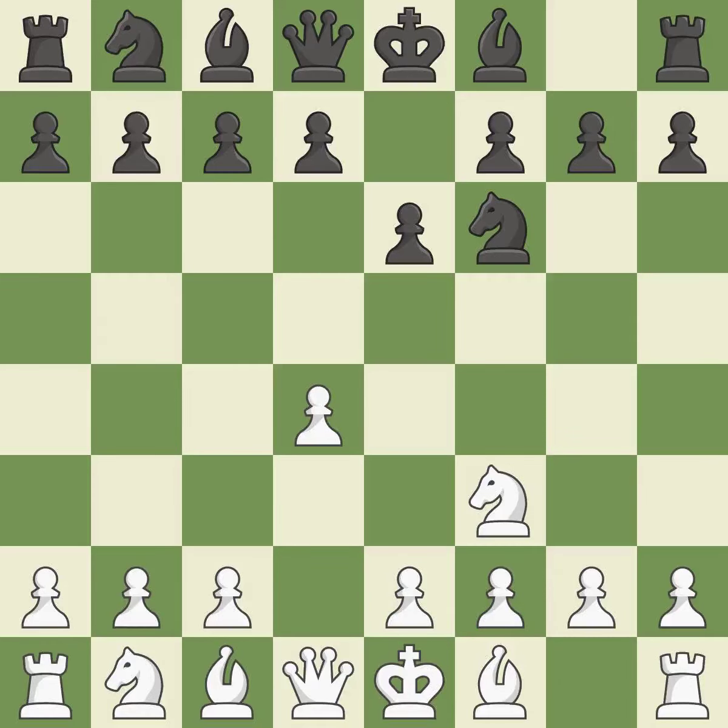E6 sets up the D7-D5 pawn push and creates openings for the bishop on the dark squares. C4 gains space on the Queen's side and center, and prepares to develop the knight to C3.